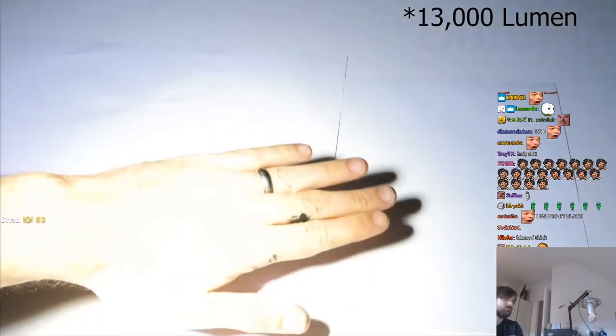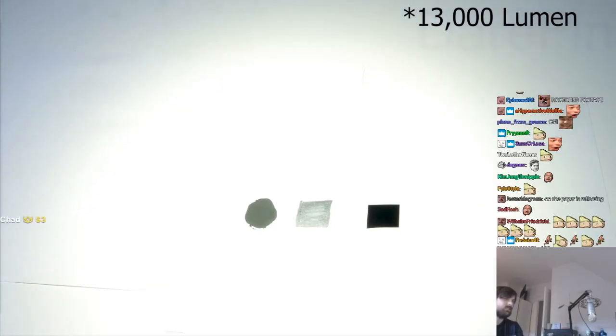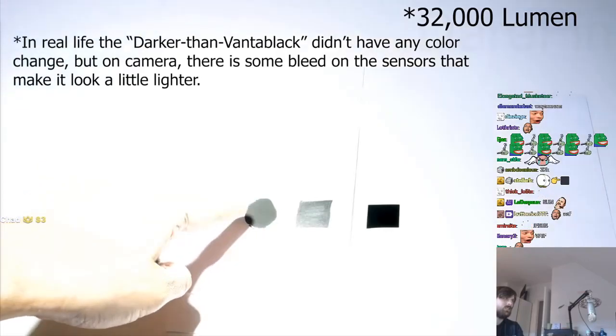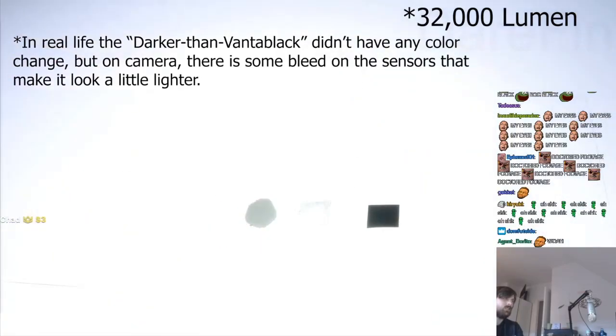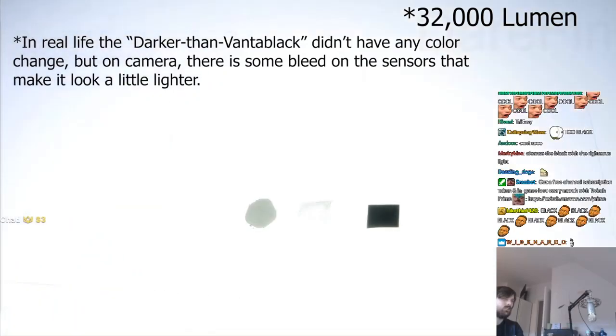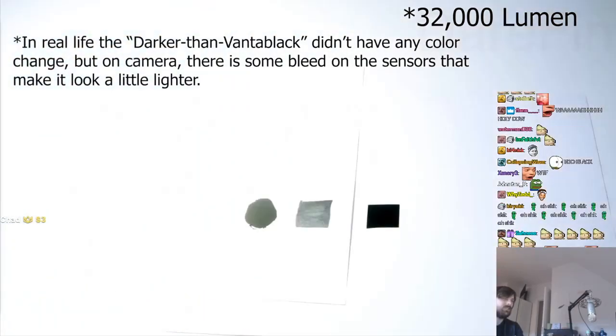It's just the camera — you can see this is not some edit. Now let's move up to 32,000 lumens. The black Sharpie is almost white now, and the Black 2.0 is getting white too. But the black over here is still just as black as can be — you can't even notice a change in it.